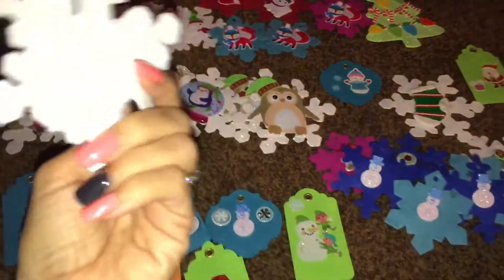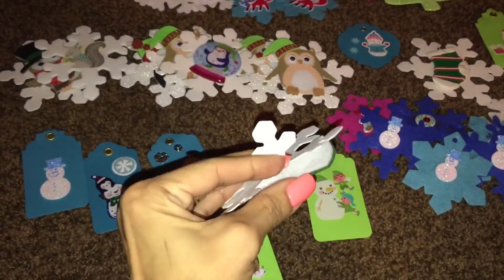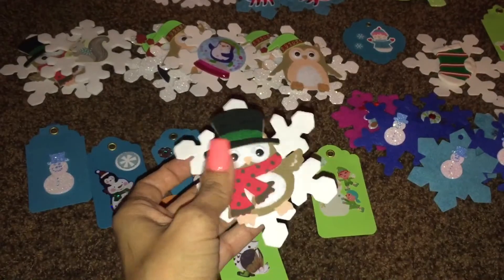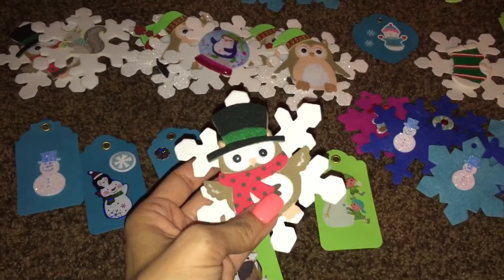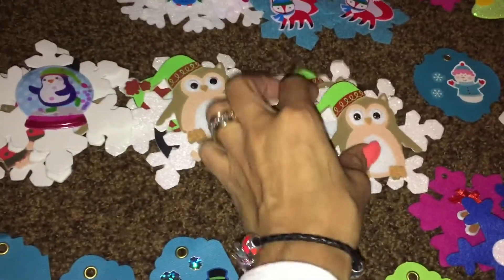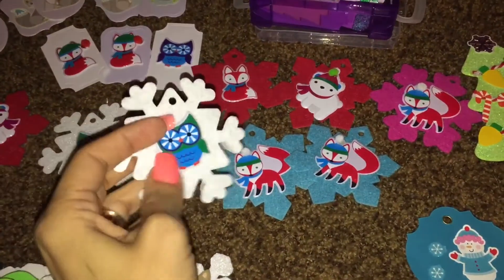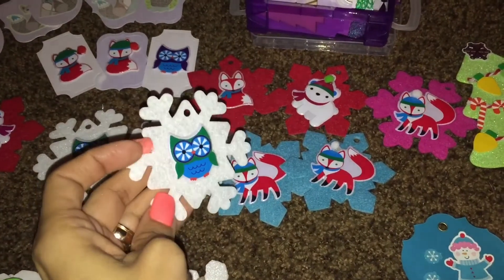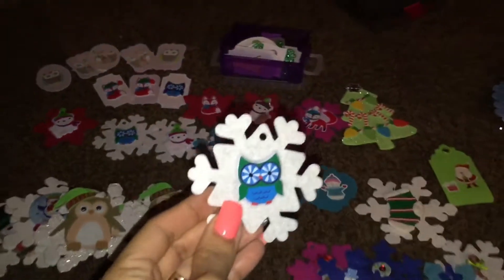Like this one here — all I basically did was take this sticker and place it on top of a snowflake. I'm pretty sure y'all have seen me do a video like this before. These are all the ones I have here made.